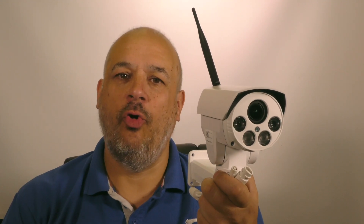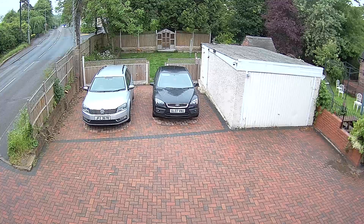Now let's take a look at some footage recorded with this camera.